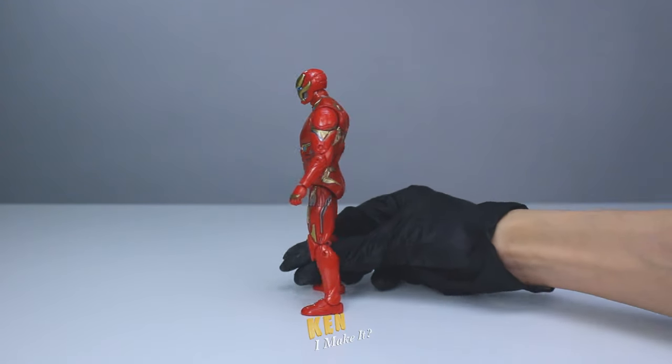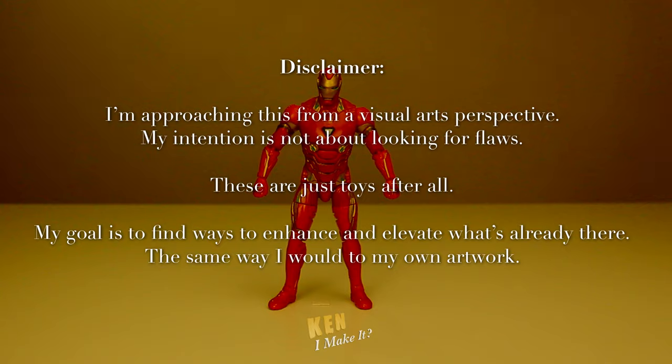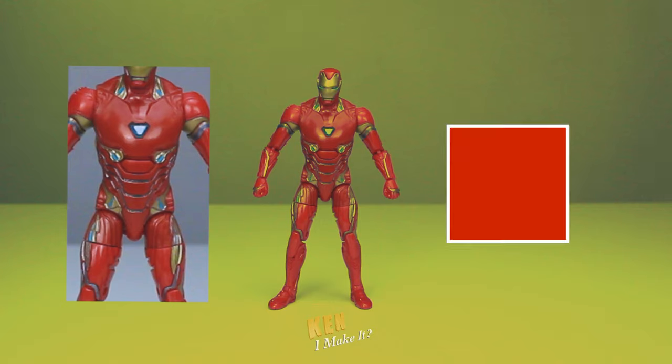I feel like this is nobody's favorite Iron Man figure, and the reason is very obvious. Let's deconstruct this figure. The biggest problem with this figure is the red they used. Hasbro, why do you keep using this salmon red? This red makes the figure look extra plastic-like, making Iron Man look more like Plastic Man, giving him a very cheap toy-like feel. I think a deeper, more metallic red can still save this figure.